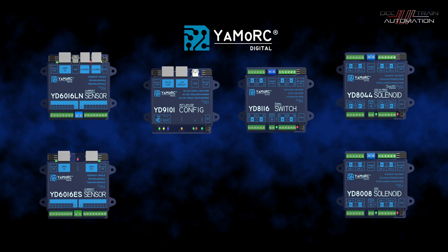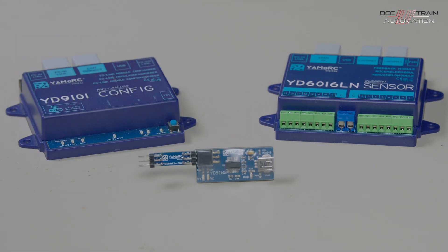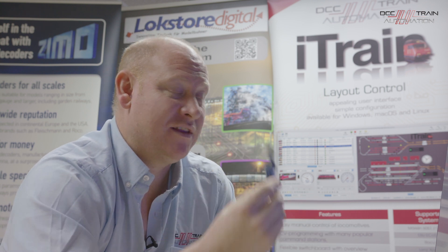We'll start with the switch decoder, which is also called a signal decoder because it's got UK signalling built into it. The USB interface used for configuring the switch decoder is the YD8116, and the interface module is the YD9100.